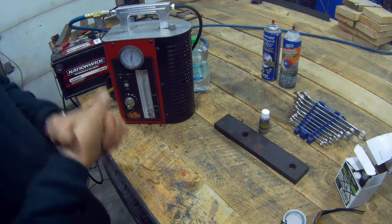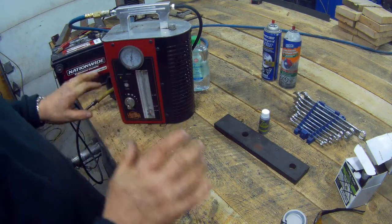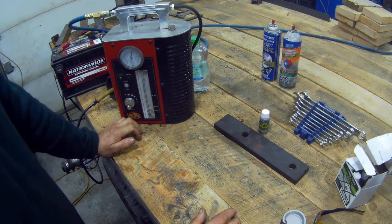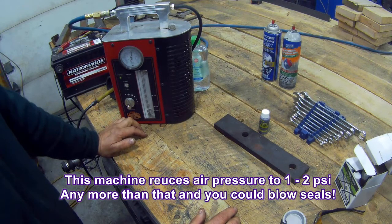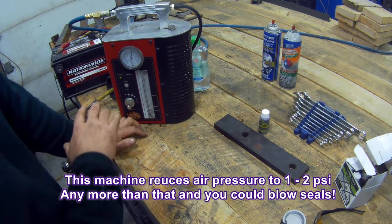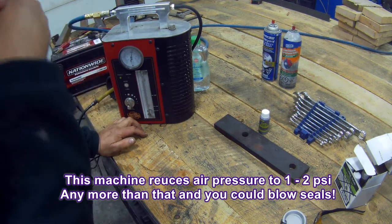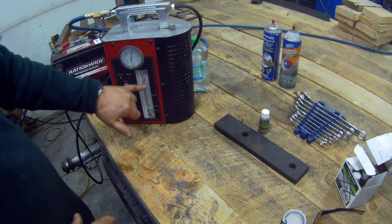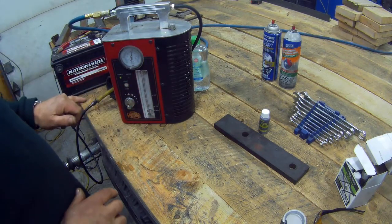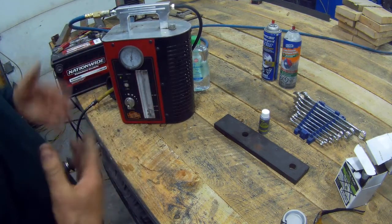However, I have never used it for emission controls in the last five years. I've used it for things that are completely different. You could actually make one of these using a little tank of oil with a glow plug in it — I'm sure you could make one. But this one's got a manometer on it, and it's also got a fine and a coarse control. I always leave it on coarse.